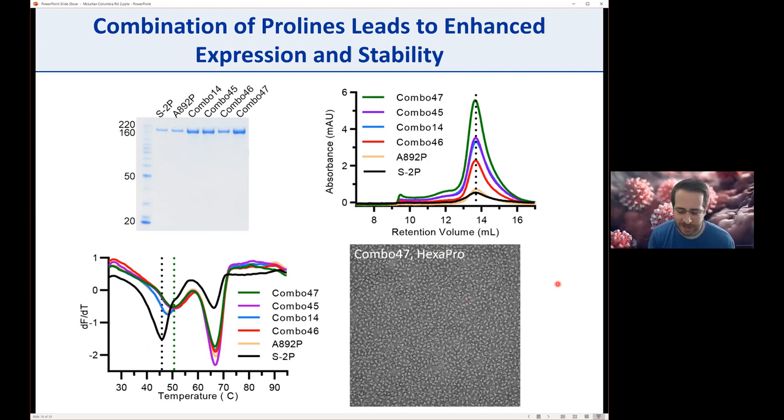Since it contained four additional prolines plus the original two prolines, we called it HexaPro. The protein expressed really well at large scale—when we went up to liter-scale expression in 293 freestyle cells, early efforts gave around 11 mg per liter, and we've since had some around 20 mg per liter. In ExpiCHO we've gotten up to 32 mg per liter and even higher. By negative stain, from both 293 and ExpiCHO, it's all nice pre-fusion spikes. The binding to ACE2 isn't affected—S2P showed a KD of around 11 nanomolar and HexaPro 13 nanomolar, essentially identical.